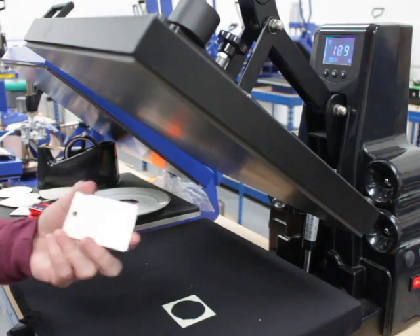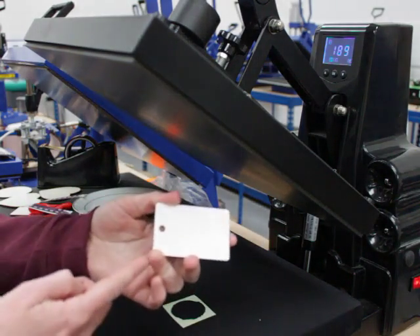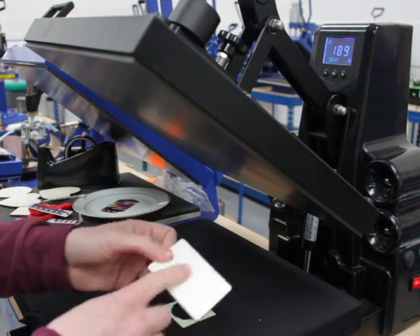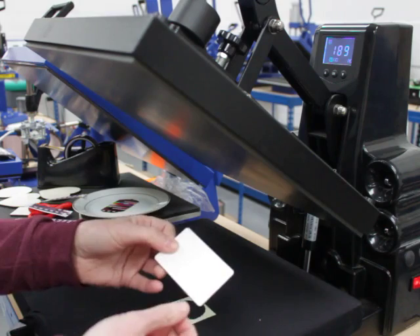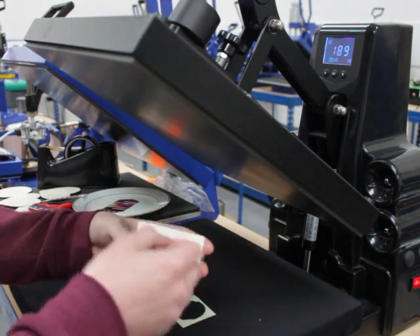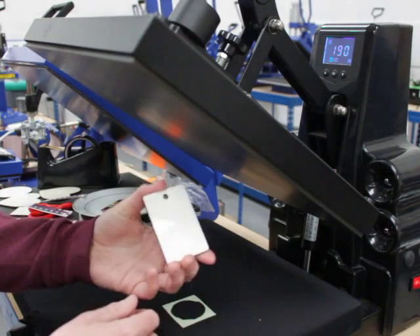Alright, so we're just here to walk you through the sublimation for the keyring such as this one. Get your keyring and peel back the plastic layer covering the top — I've already done it on this one. Usually when you peel it back it'll look a more clear white like that.